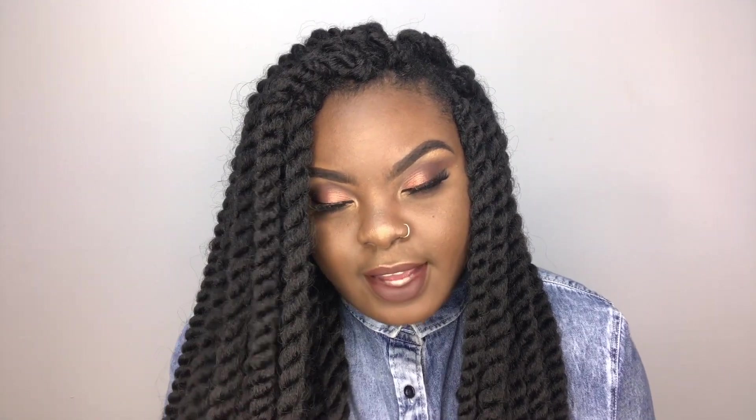That is it — really easy, really quick, really inexpensive! I haven't worn my hair in twists like this since college, and I'm really in love with it all over again. I plan on leaving my hair like this for about three weeks — maybe more, we'll see. To stay updated, make sure you follow me on Instagram and Snapchat, check out my other videos, and I'll see you guys next time!